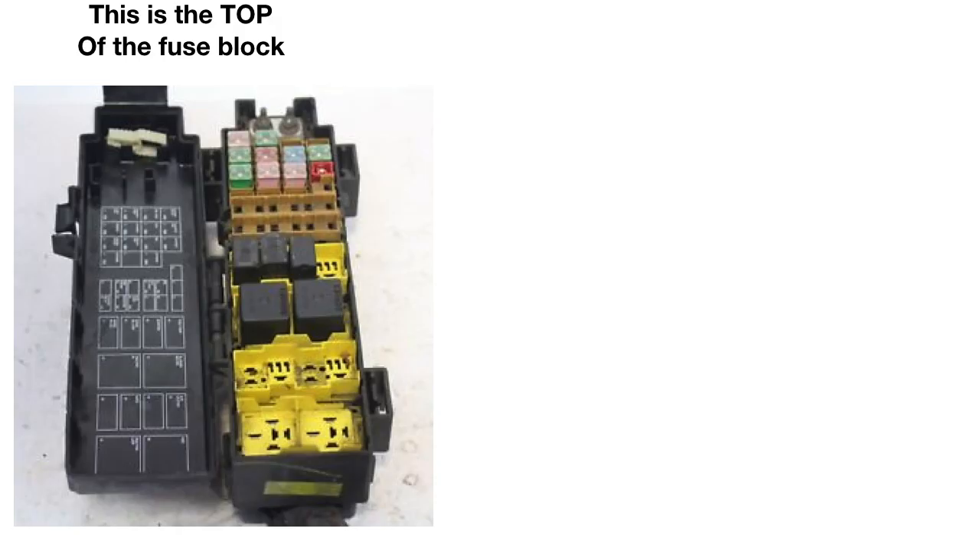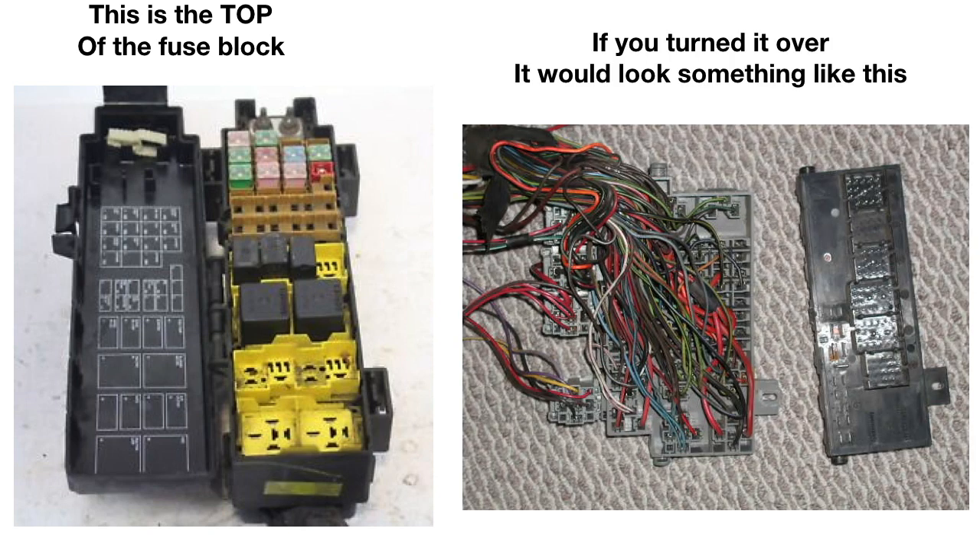This is the fuse box out of a 2006 Liberty — I don't have that here, so I'm just using a picture I grabbed off the internet. You're not looking at the top; you'd have to turn it over, and it would look something like this. Again, this is just a picture from the internet to illustrate what we're talking about — the bottom side.